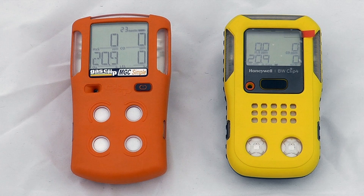We look at both instruments in a bit more depth — the calibration functions, zeroing features, and button operation — in another video. There are two other videos: one available for the MGC Simple and one available for the BW Clip 4. Go and check those out if you want more information. If you want to talk these through or have a look at them in more depth, feel free to book an appointment or get in contact with us at Safety Monitors.